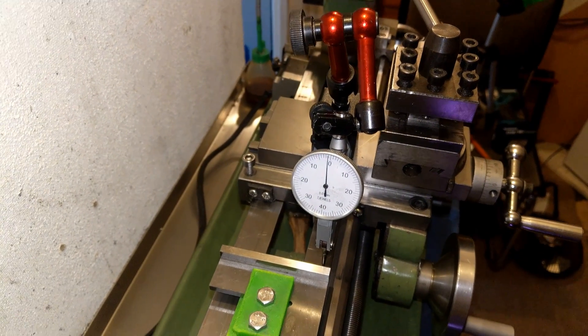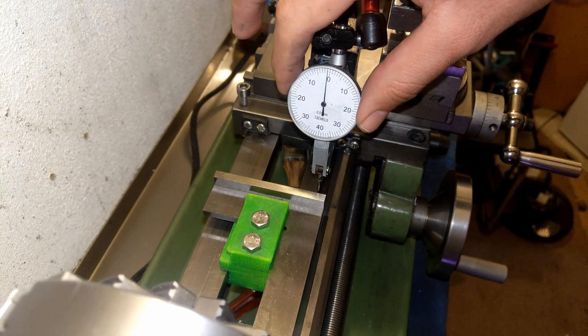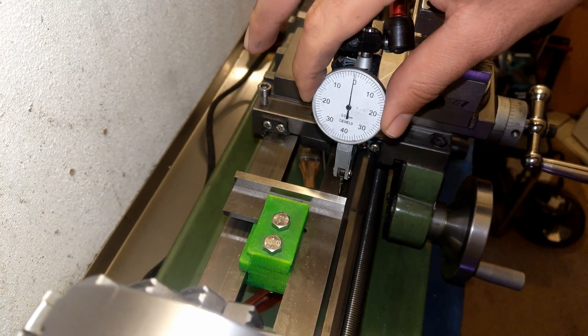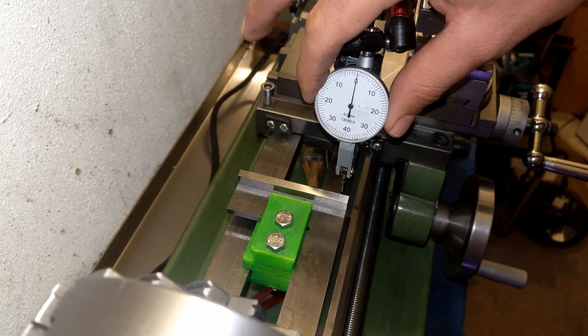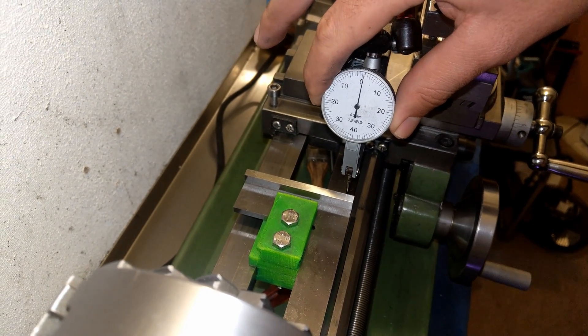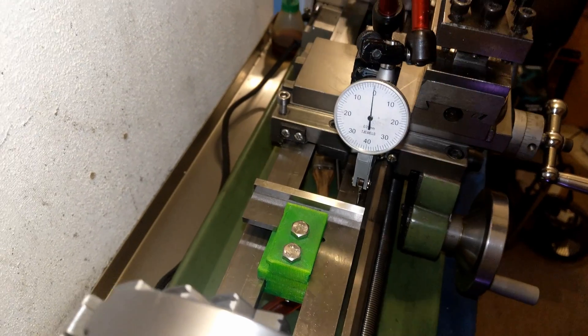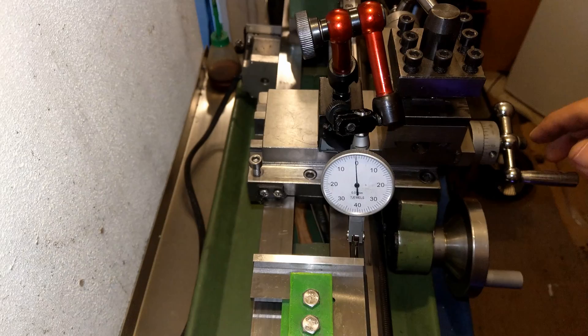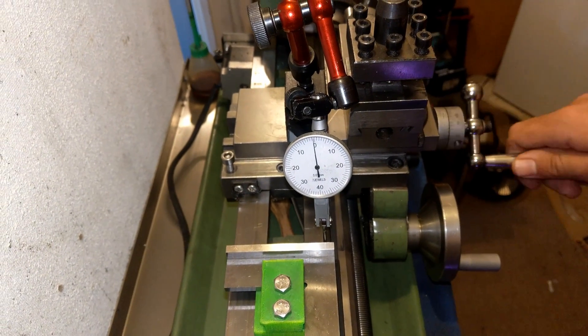Let me put this on zero. All right, it's on zero — let's crank in and see.